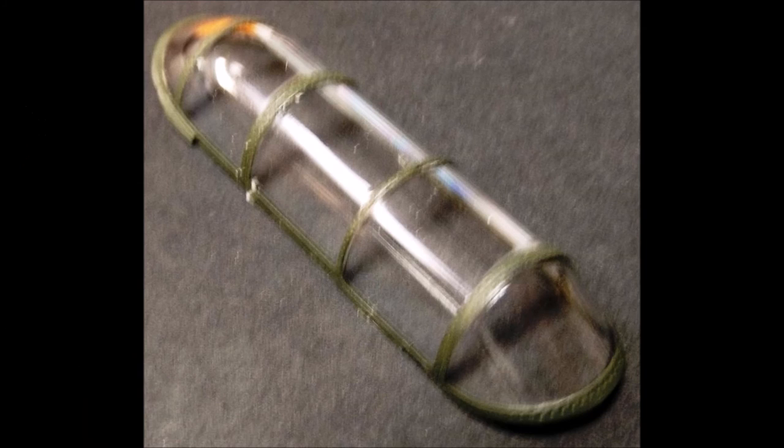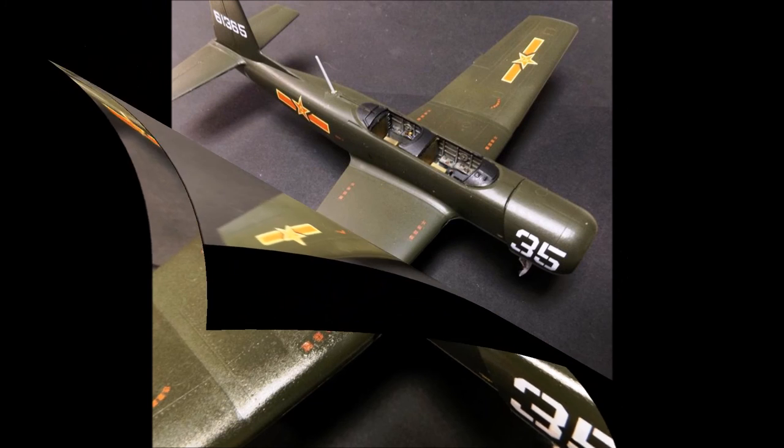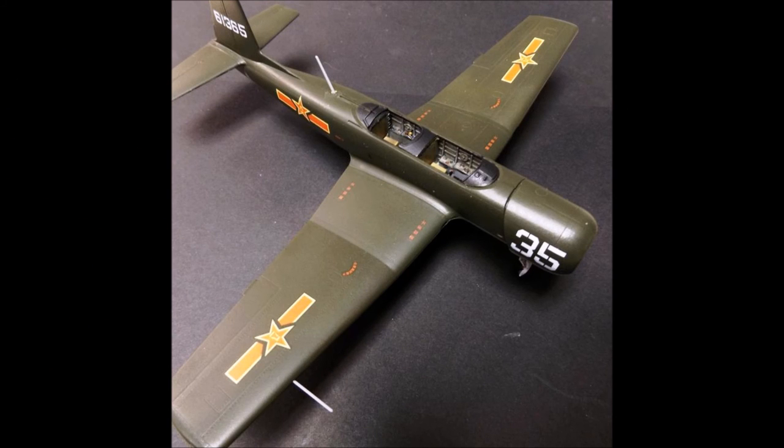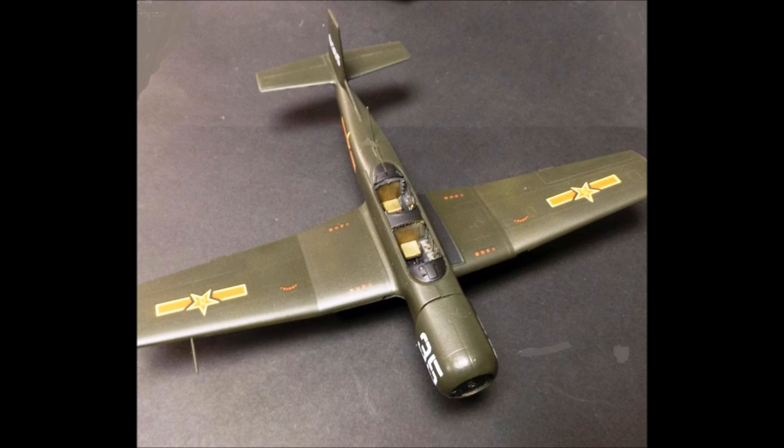Now we'll turn our attention to the canopy. I used a hand brush here and just painted the framework, and then after it dried I cleaned off anything that was outside of the frame edges with a toothpick — it just flakes right off. This was a very clear and clean looking canopy. Now you can test fit the canopy into place using a sand stick if you need to, to make sure it fits snugly. Then use some Krylon flat clear paint to go over the entire model to give it the necessary sheen for a military look.